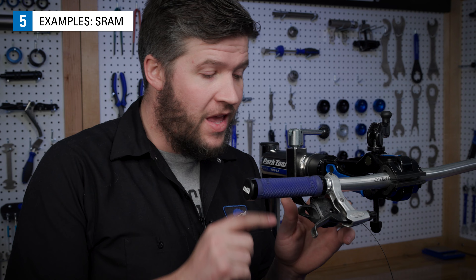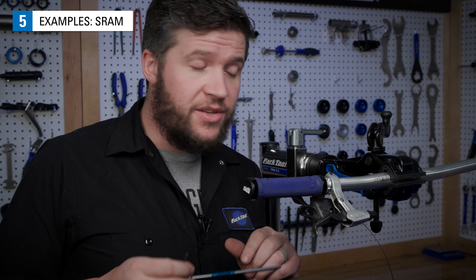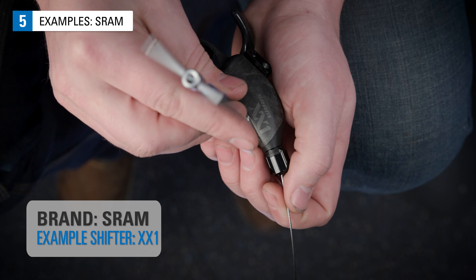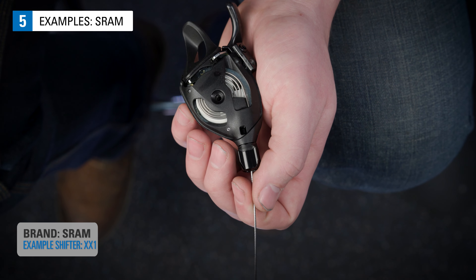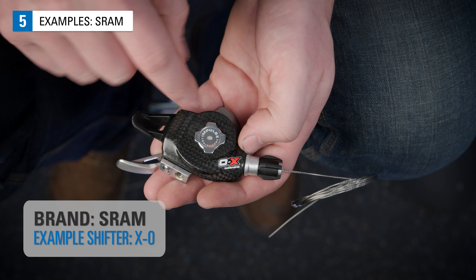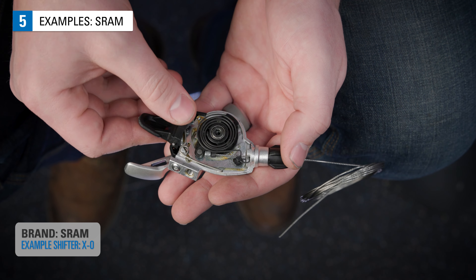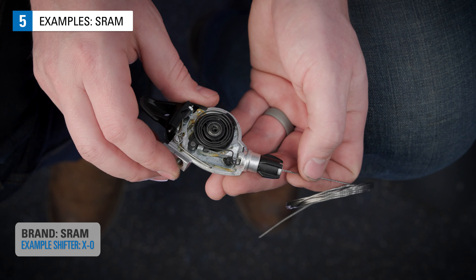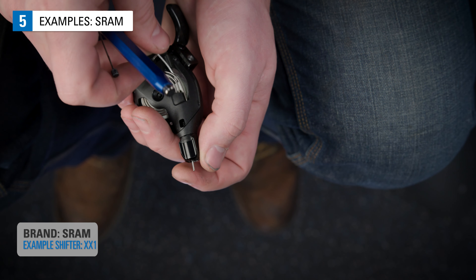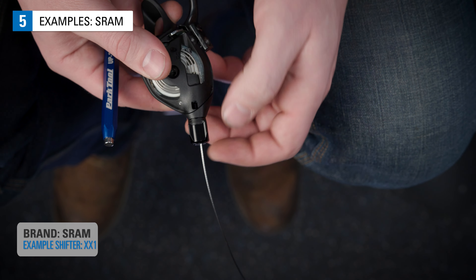On this style of SRAM shifter, there is no port or hole for the cable head to come out of — the actual top cover has to come off. And to get at it, we find it easiest to remove the shifter from the bar. Then remove the fastener holding the top cover on. Remove the cable — this sometimes requires prying the cable head out from under the spring with a pick. It can also look like this. The cable is easier to remove in this position. With the lever fully released it's hard to get at, but pull the shift lever and it's easier to remove the cable. To install, reverse the process. Give the spring a lift and it will seat nicely into place with a firm pull.